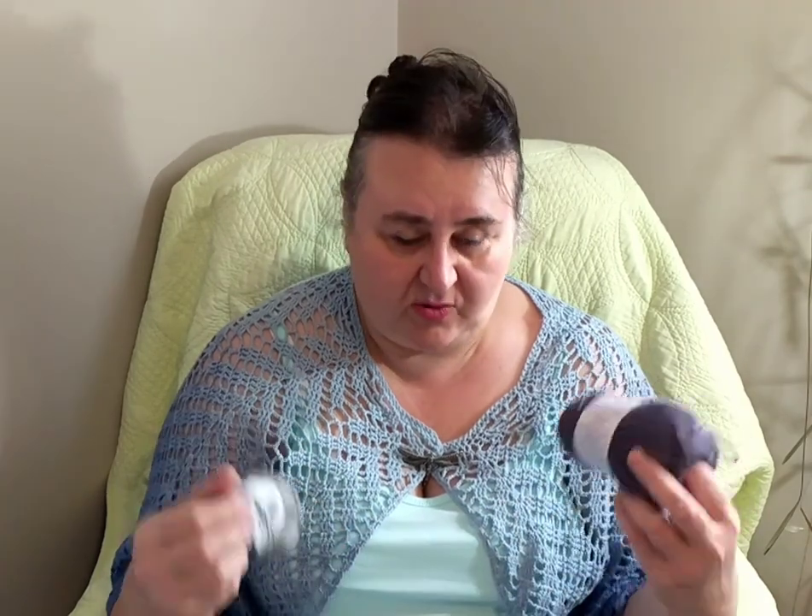I believe there's a little bit of acrylic in this one. I don't fully trust these labels. What I do is crochet or knit with it, and when I wear it, if it makes me warm, then it's not cotton or bamboo — that's what I feel. I feel like there's some acrylic or some other man-made fibers in it. So I have to try this and then wear it to see if it makes me hot.